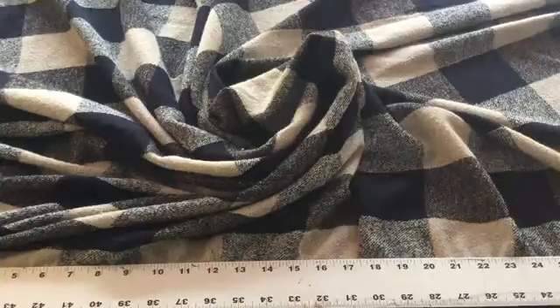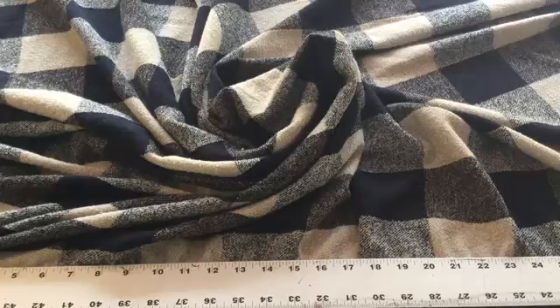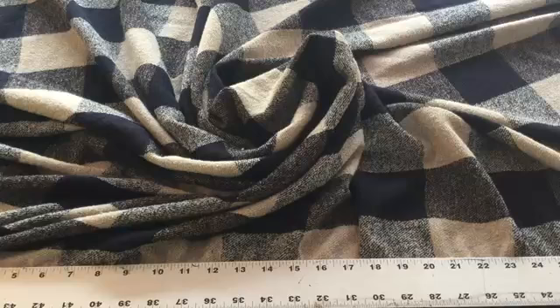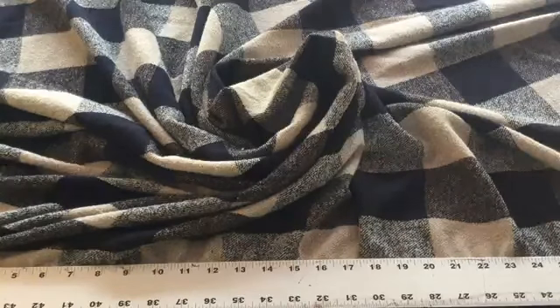We have it in swatches and cut yardage — anything over three yards is discounted — and it is a closeout, so whatever yardage you see is all we've got and we can't get more. Because this is such a unique fabric, I would say start with a swatch so that you know you're getting something that's going to work for your project.